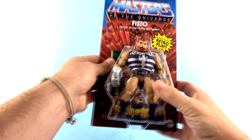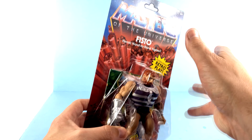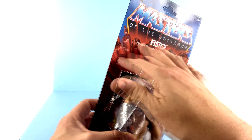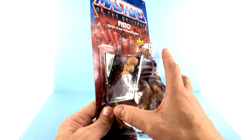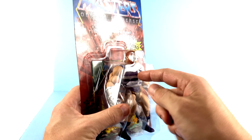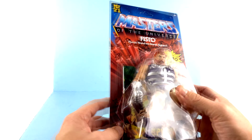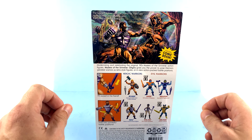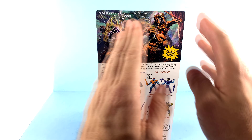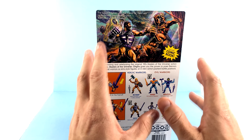I think he really turned out great. For the package, much like all of them, you have that nice Masters of the Universe logo with the rocks blasting through there, obviously modern posing, retro play. You have the clear blister right here with the little dimple, new for 2021. You got the mini-comic in the back. Absolutely gorgeous art — I love it. And you can see Fisto fighting, but I don't remember that other guy's name.